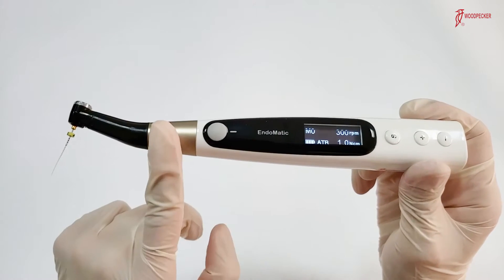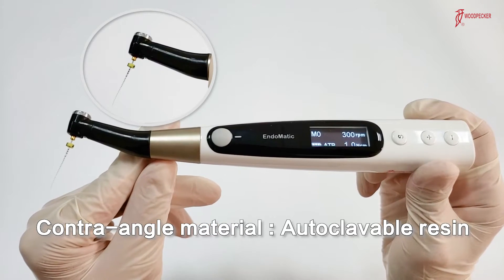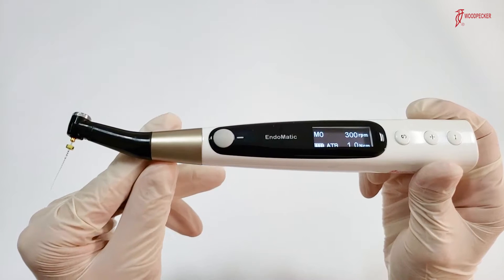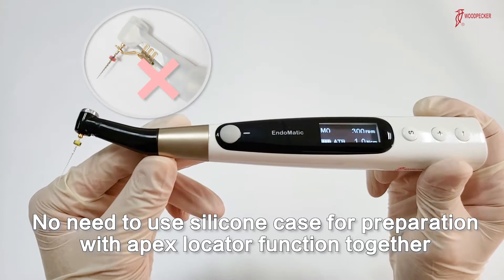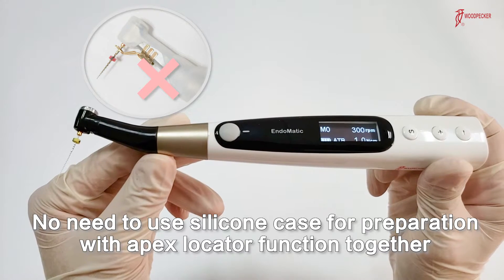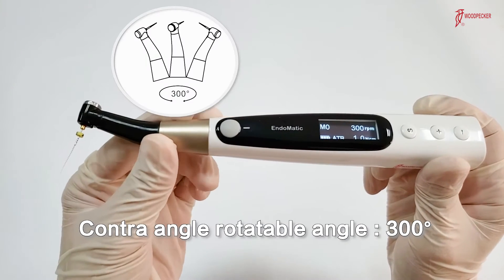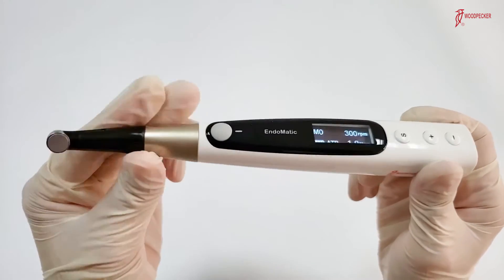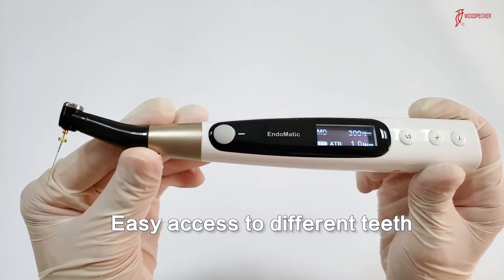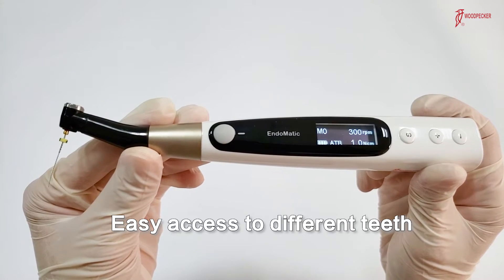First, let's look at its contraangle. It's made of autoclavable resin, so for preparation with the Apex Locator function, there's no need to put on a silicone case. This contraangle is 300-degree rotatable, so it's quite convenient for different case preparations.